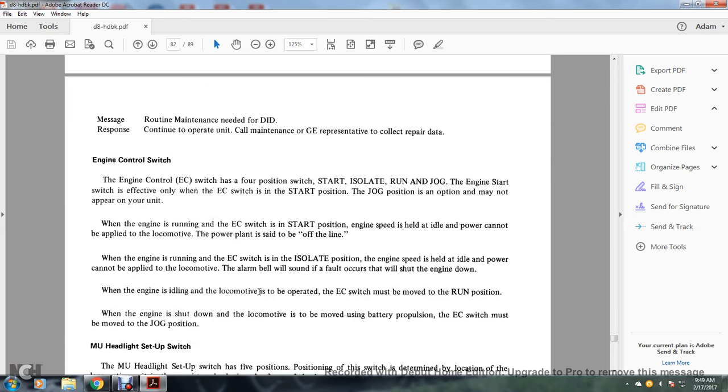Engine control switch: the engine control switch has four positions — isolate, start, run, and jog. The engine start switch is effective only when the engine control switch is in the start position. The jog position is an option and may not be available on all units. When the engine is running and the engine control switch is in the start position, the engine is held at idle and power cannot be applied to the locomotive — the power plant is said to be offline. With the engine control switch in the isolated position, engine speed is held at idle, power cannot be applied, the alarm bell will sound, and faults that occur will shut down the engine. To operate the locomotive, the engine control switch must be moved to the run position. When the locomotive is to be moved with the engine shutdown, the engine control switch must be moved to the jog position.